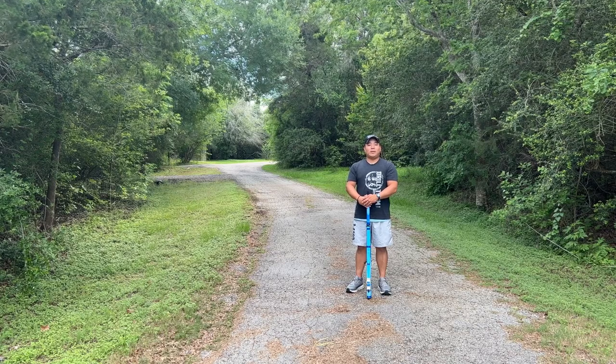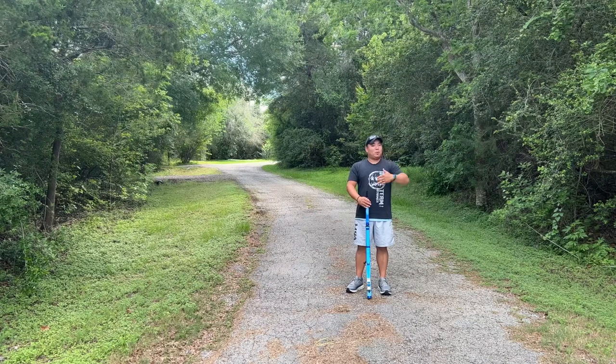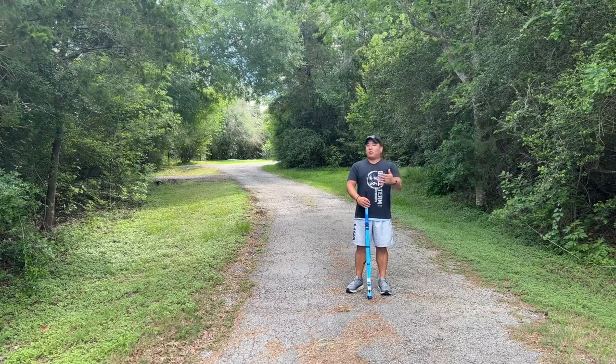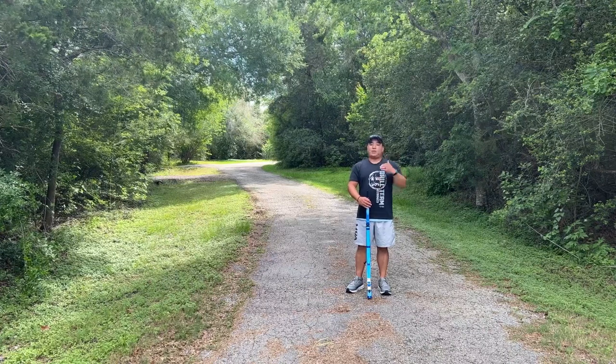Alright, we've got a fun one for you today. This is a five-count facing movement. It's pretty simple in theory, but in practice it's really going to test our coordination, moving our limbs and the rifle at different times.